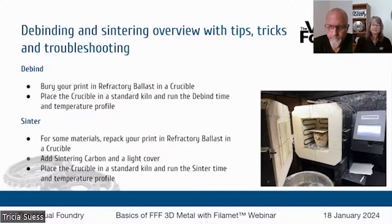Now, in the case of steel, we've buried our print in steel blend and run the debind cycle. Then we're going to take that out the next day and add sintering carbon to the top, back into the kiln it goes, and run the sintering cycle time and temperature profile. Again, all of that is listed on our website on the learn tab.